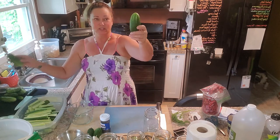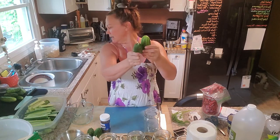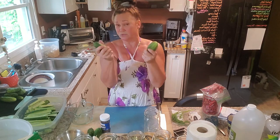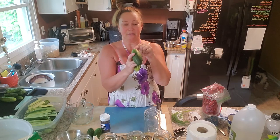I have several of these that I'm going to pickle whole because I've never tried that before. The two little Monica ones I'm going to slice up and put in a jar to see what happens. I'm not sure what the flavor will be. Also, advice I've been seeing on YouTube is to cut off the blossom end because there are enzymes in that end that can cause bitterness and also soften the pickle in the jar.